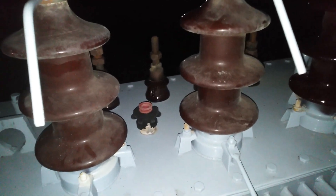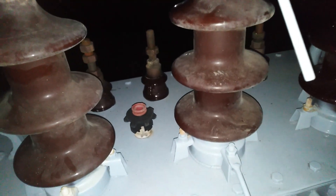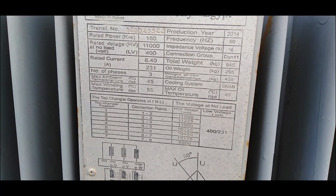We're diving deep into the heart of transformers — not the robots in disguise, but the ones that keep our world powered up. Specifically, we're peeling back the layers of a transformer nameplate.